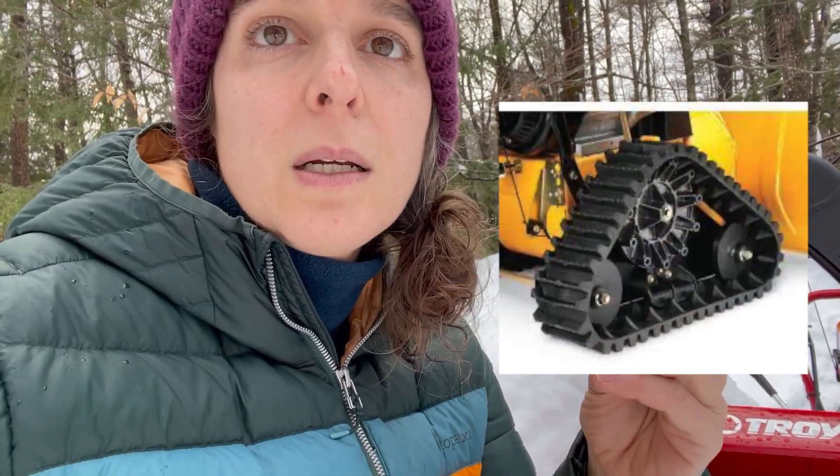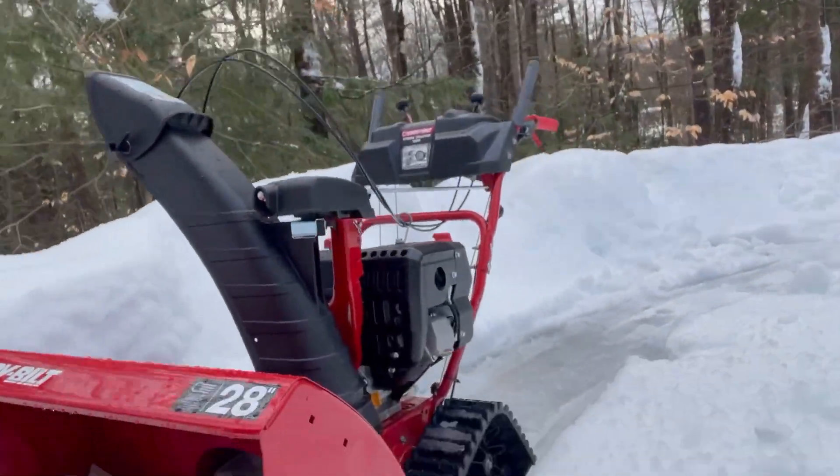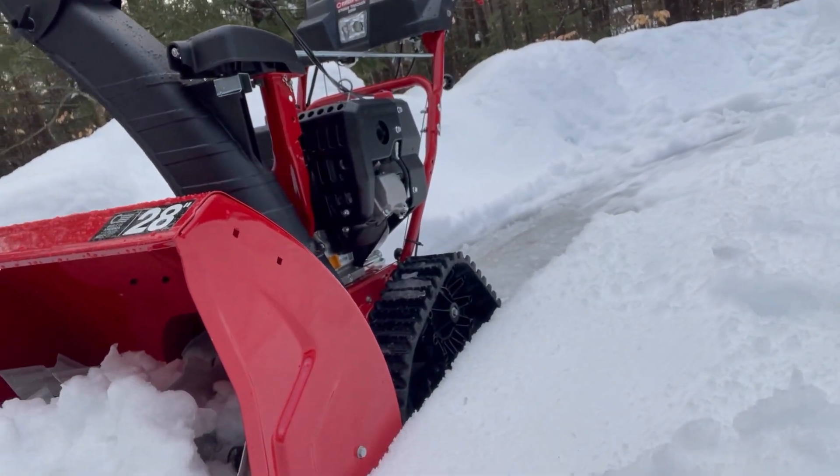One other thing to note: the first one I got had wheels on it. There are two types of snowblowers. There are ones with your traditional wheels — that's typically what you picture when you think of a snowblower. The other kind is called a track snowblower, where instead of wheels it has tracks.